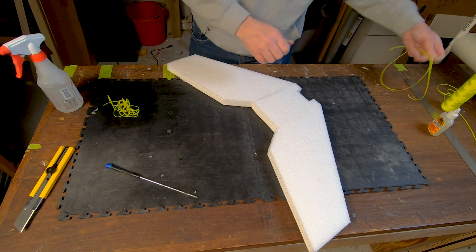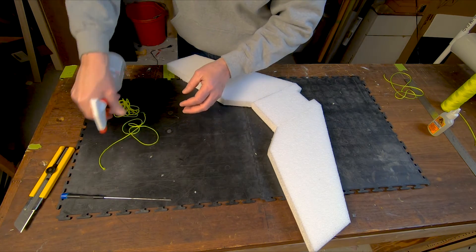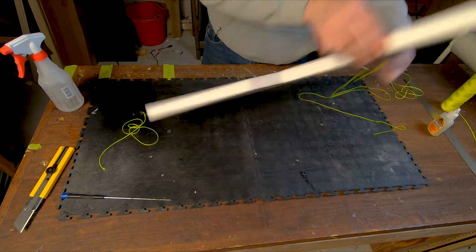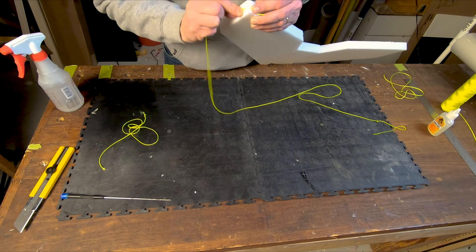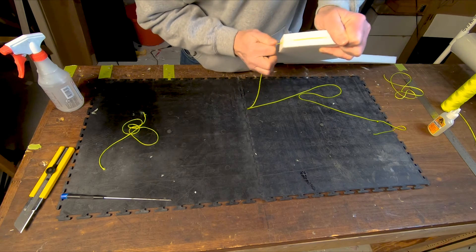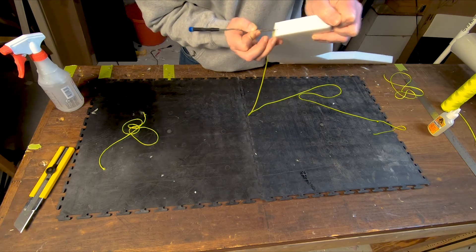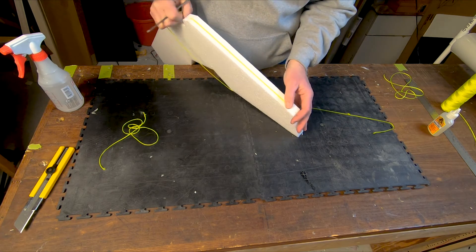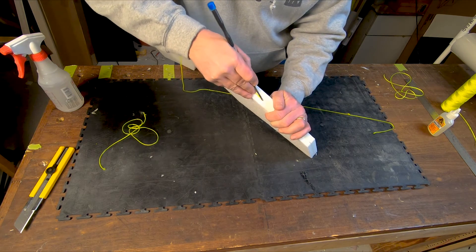Getting the string in can be kind of a chore. It's one of those things where you just kind of have to find your way to work it in. What I tend to do is go a little further back from where I'm going to start, get something to hold on to, and work the string down in. We'll just take our screwdriver and push that string right down in there, all the way along that edge.